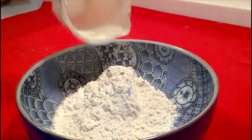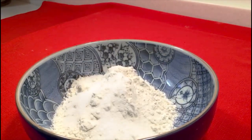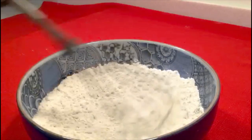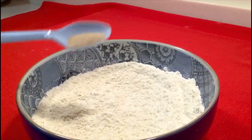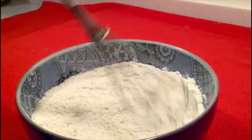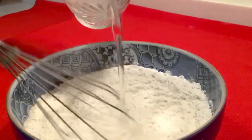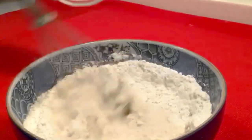Add your salt, baking powder, and sugar — combine everything. Now add your yeast, then add your cold water or iced water. The dough should be moist.